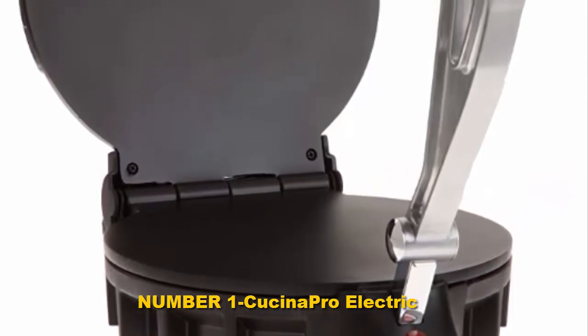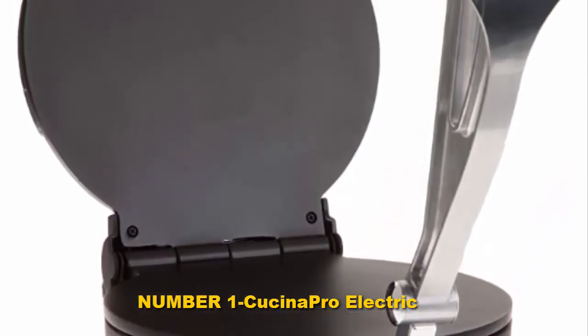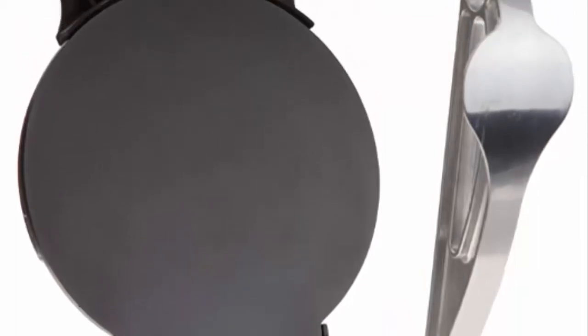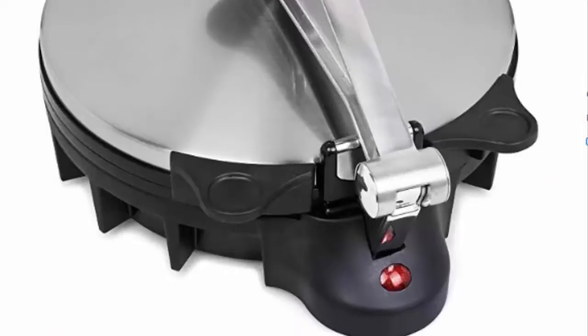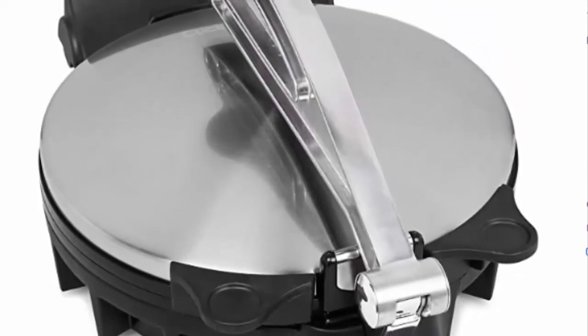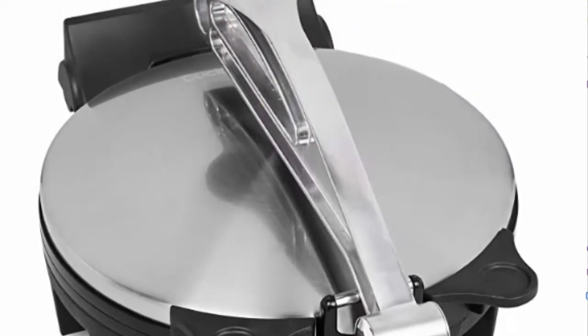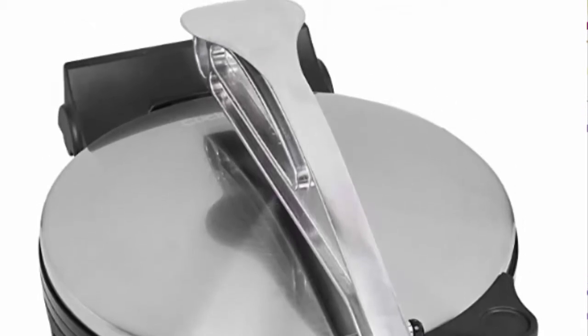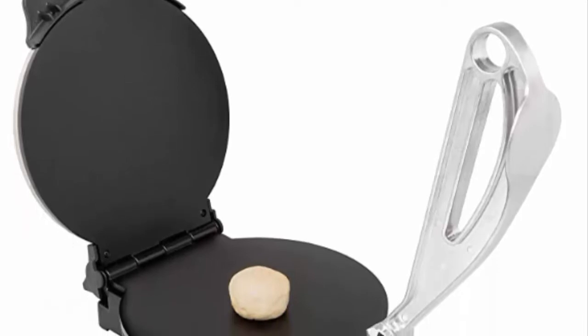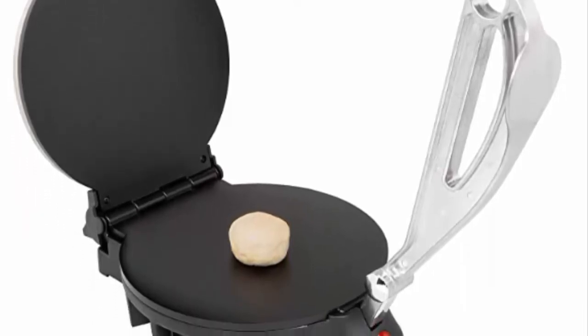Number one: Kuchina Pro Electric. The Victoria Tortilla Press comes in cast iron, which is heavy and springs weight. This is an 8-inch tortilla press, meaning your tortillas will be bigger than usual. Because of the reinforced handle design and sand casting technique, rest assured that each and every tortilla you press will be flat and perfect. You can also use this tortilla maker for flatbreads or rotis.